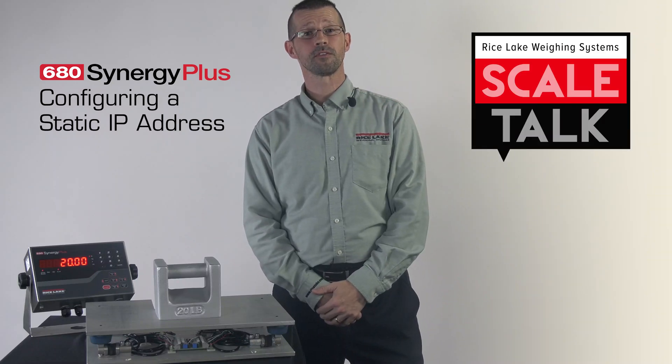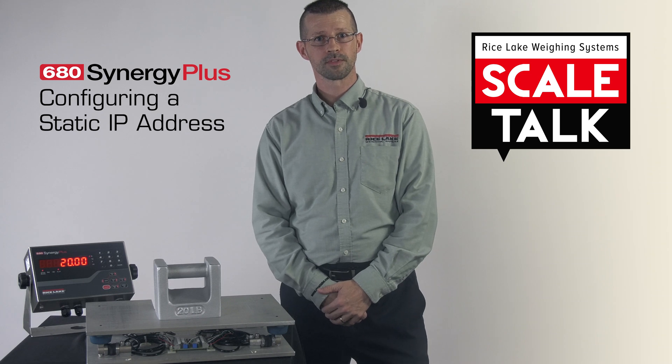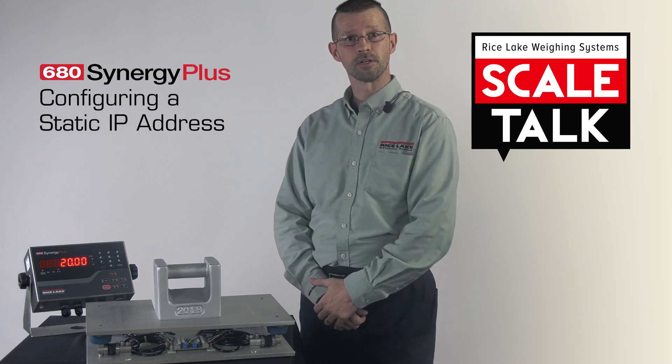Hello and welcome to Scale Talk, a series of short instructional videos from Rice Lake Weighing Systems. In this video, we're going to take a look at the 680 Synergy Plus.